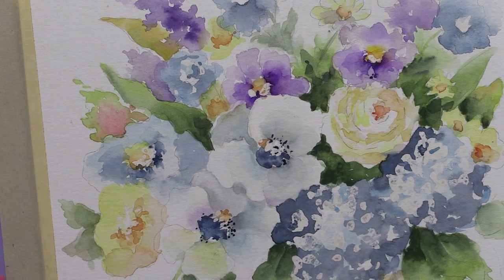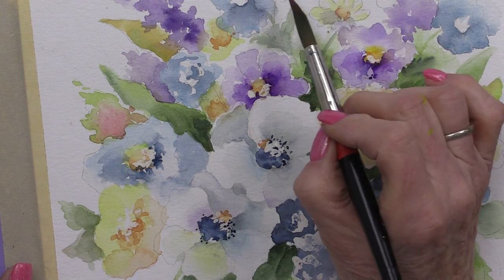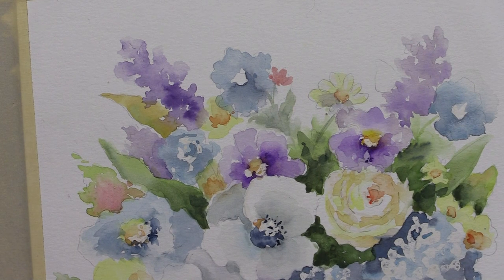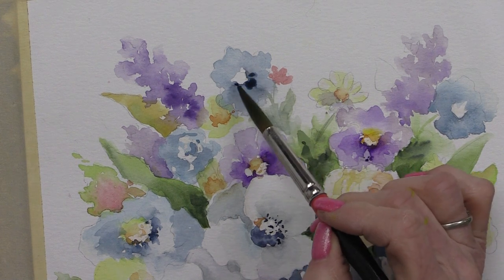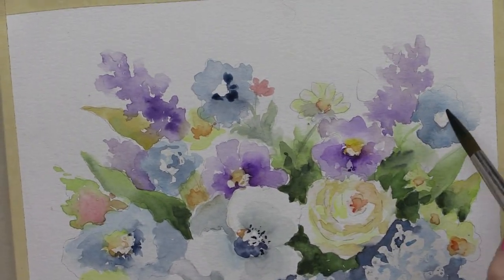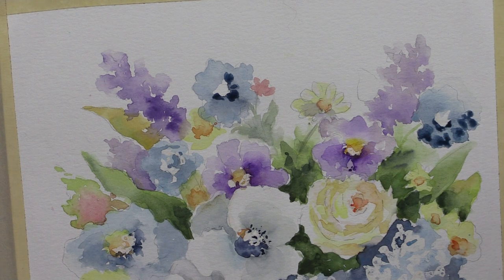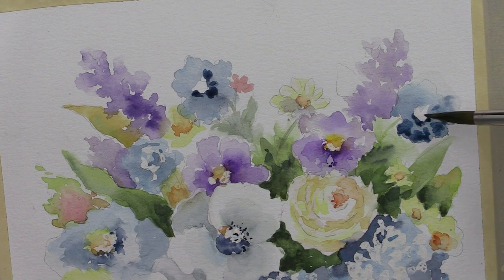Around that flower, I have a naphthol red light, maybe a little yellow, and a flower at the top here — just a little daisy. I'm going to add a little more Prussian up here and some more dark Prussian over on this side, with a little water in my brush, and I'll just soften this.